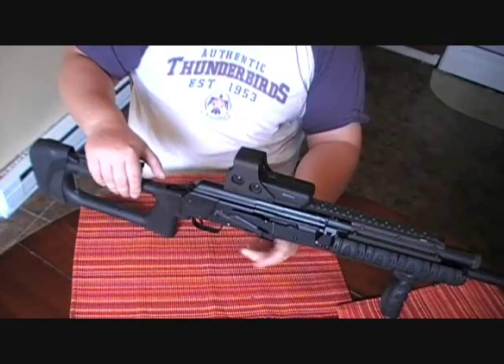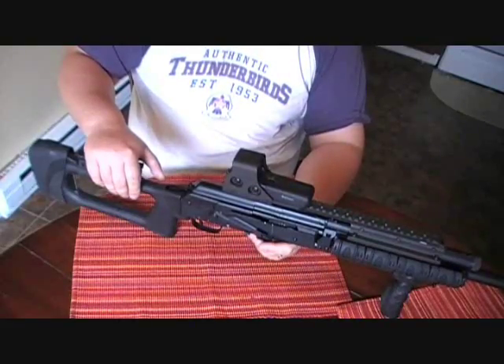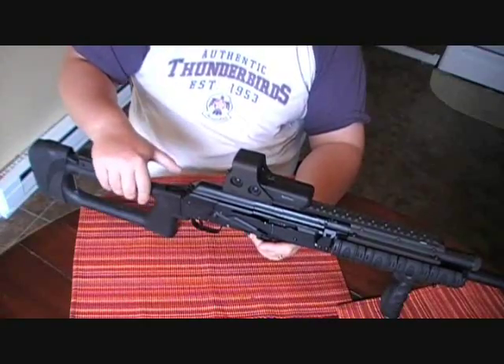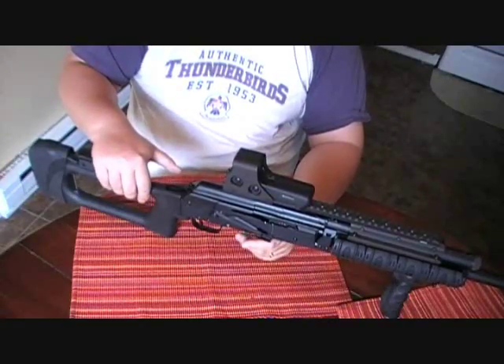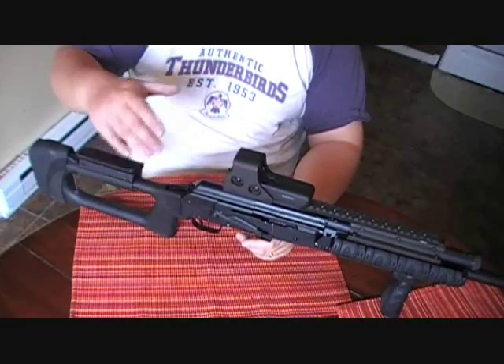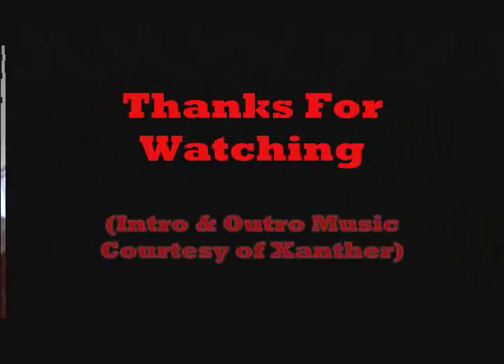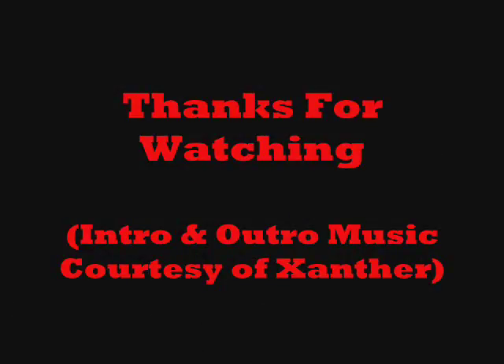Anyways, this is the 1,000 round final review on the Saiga 12. I couldn't be happier - this is a great gun. If you're going to look at Saigas, they make a bunch of different weapons and they're definitely worth checking out. This is Chad from CNR Reviews. Let me know if you've got any questions - we're happy to answer. Thanks and have a great day. We'll see you next time.